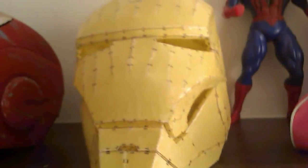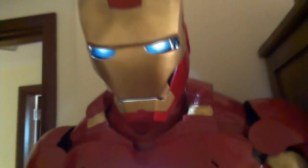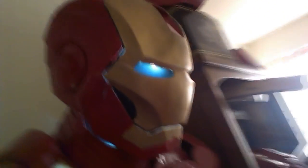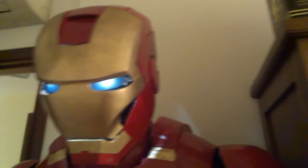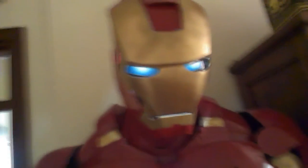Once I finish the body work and casting, I might even add a motorized face plate controlled by a remote switch so it goes up and down without using your hands as a manual hinge. I'm really happy with how this one turned out — it took about 3 weeks from start to finish, from making the cardboard shape to body filling and sanding. It looks great but still isn't perfect, and with the next one I'll try my best to make it perfect.